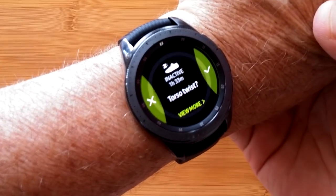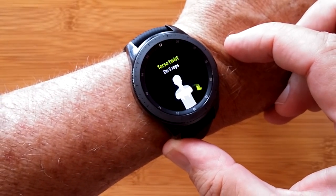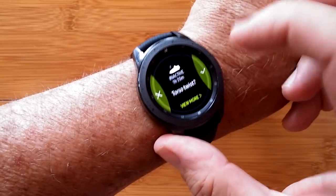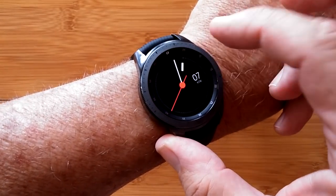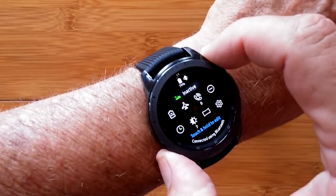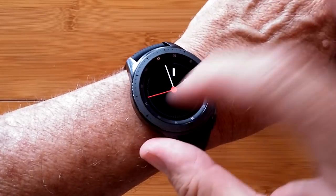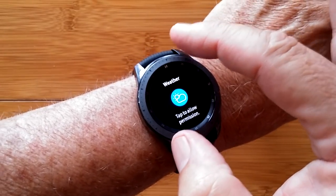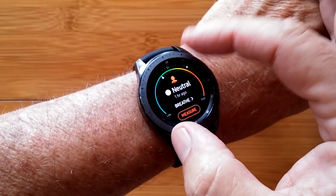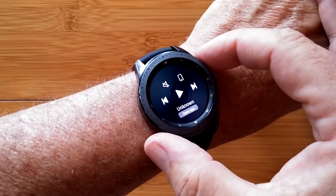Many folks thought that Samsung was going to call this the Galaxy Gear S4, but they didn't. They've called it the Galaxy Watch, and it's available right now in two different sizes. This is the 42 millimeter, and there's a 46 millimeter version as well. You have the rotating bezel, which has become their signature design, with a whole variety of actions and activities you can get into.